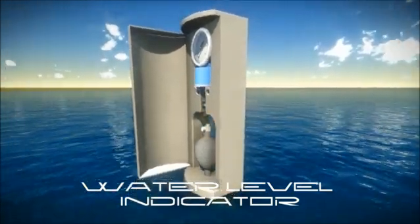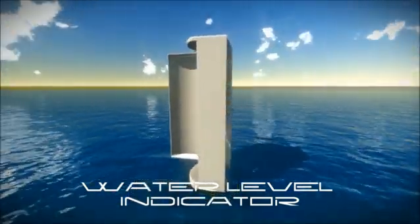Cistern Gauge has found the answer. Introducing the water tank level indicator.